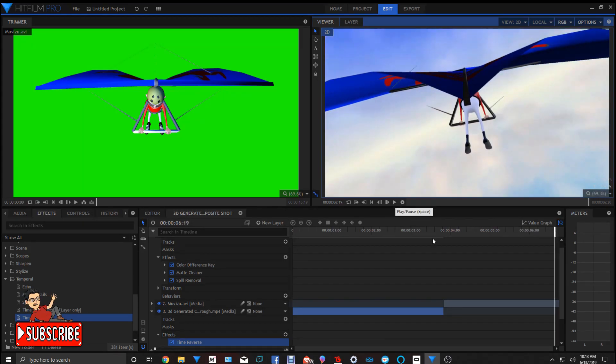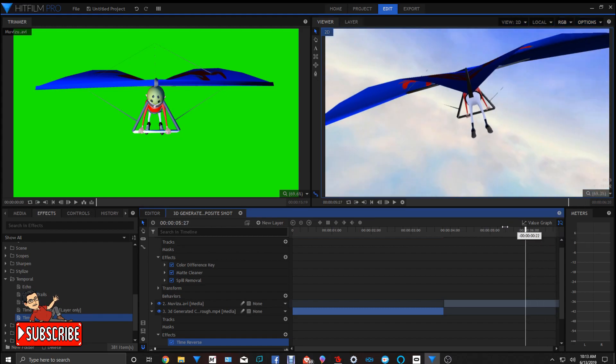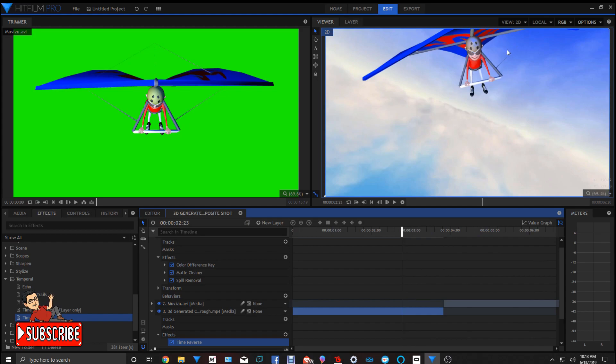That's it. Everyone has their own different way, so you can experiment with this idea. You can also do it for a side view — you can have the camera go from the side like that. You can have the camera go from the side, and you'll have to turn the clip horizontal. Instead of flying vertical, in HitFilm you can flip the hang glider clip horizontal, making it look like he's flying horizontally. And you can do a side fly-through or flyby.